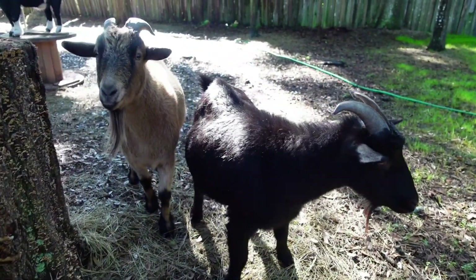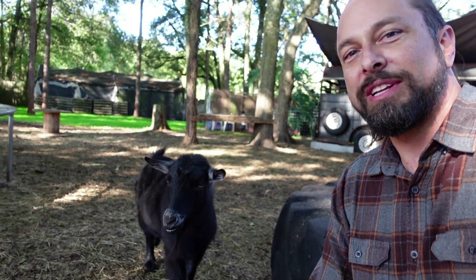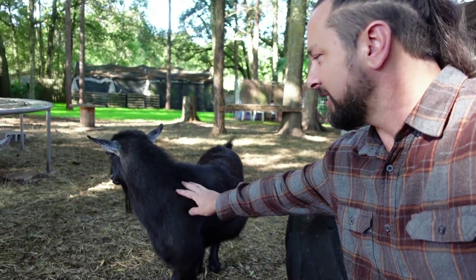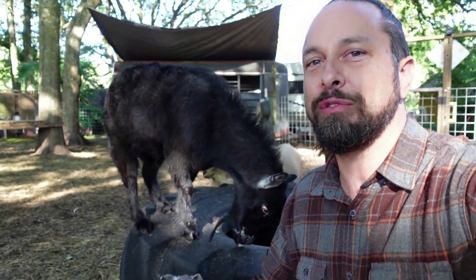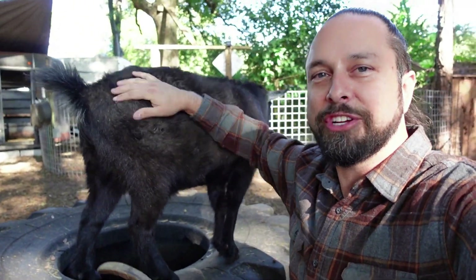Hi Duncan. Hi Buster. You guys excited about the grass? Rocky might be a television star. We were contacted by a talent agent and she asked if I had any goats that would do tricks. So Rocky volunteered and we might be flying out to California at the beginning of next year to do a little tiny segment on a show. So you can see the goats are doing good. Everybody's adjusting well.